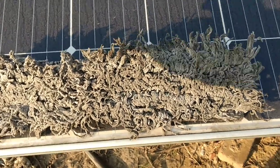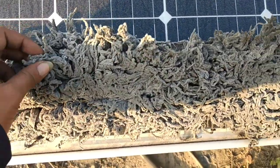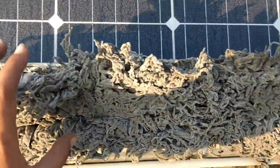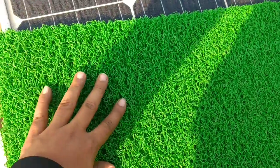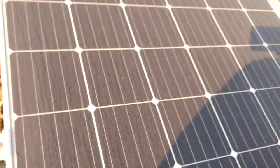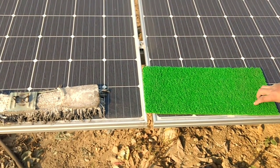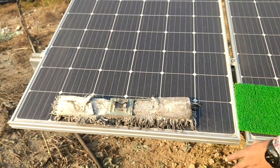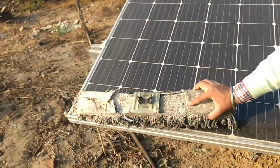We use a conventional cotton-based material to clean our panels on site, and this is the new material we are going to use. Here we have two solar panels and we are going to test which material is better — the conventional cotton-based soft fabric versus the new spongy material.